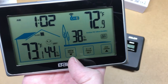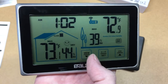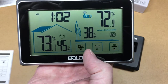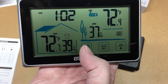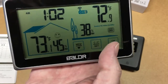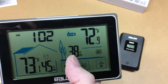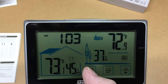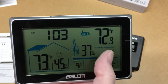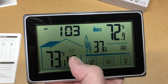The memory feature records maximum and minimum temperature and humidity. Press the Mem button once to display the maximum values for five seconds, press again for the minimum values, and press a third time to return to standard mode. When memory mode is off, the max and min records are stored permanently. When it's on, it resets the min and max every 24 hours. I think the daily reset is probably how I want to use it.